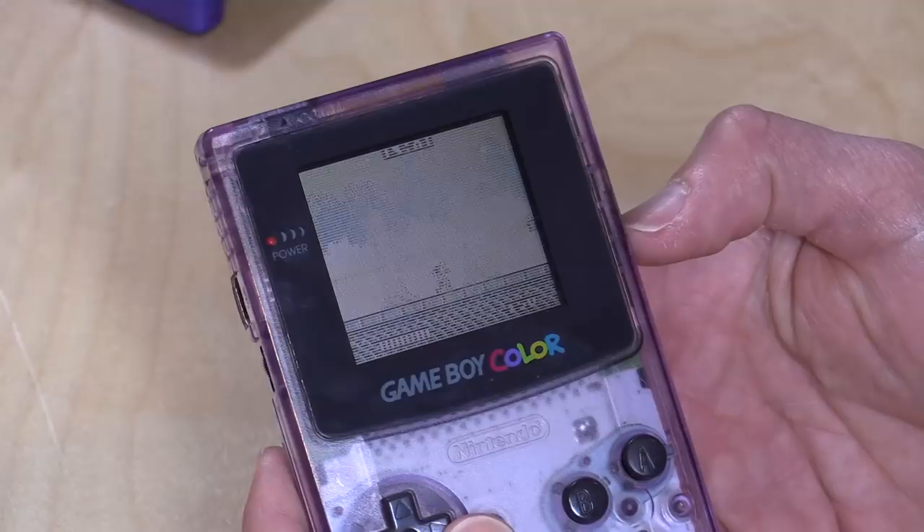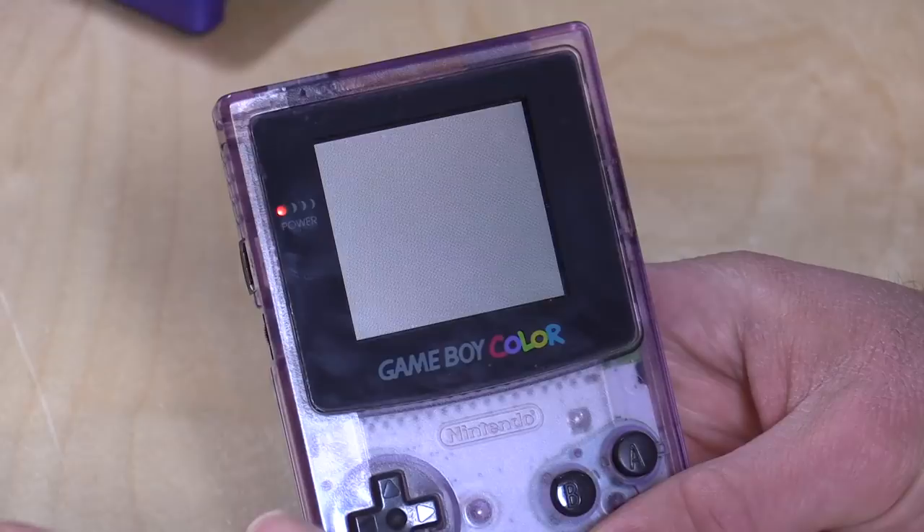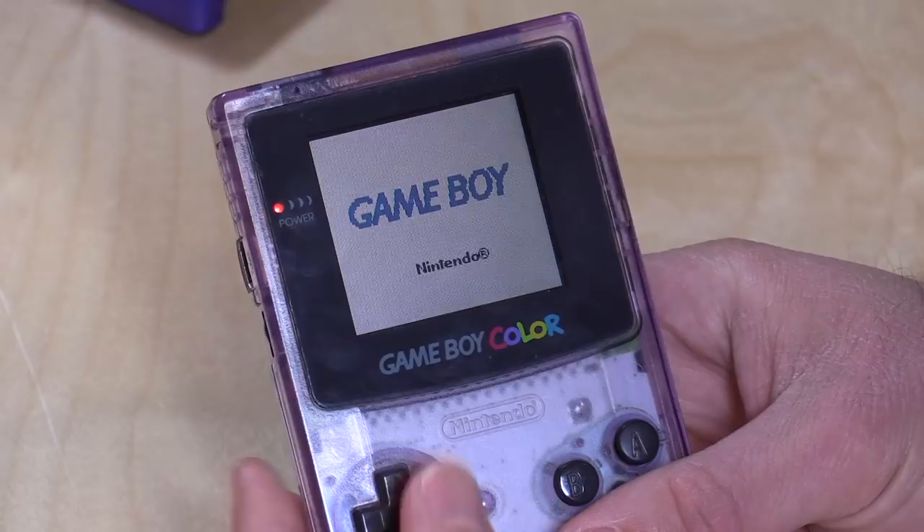If I turn it off and turn it back on, once the operating system loads, I can hit start and it'll take me right back to Castlevania — there's some persistence of whatever ROM is loaded on the cartridge. That is going to be the process for about 99% of the games you run on this cartridge: just do that load and start and you're off and running.